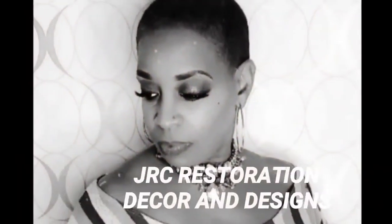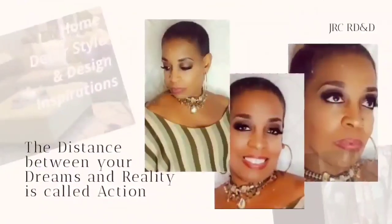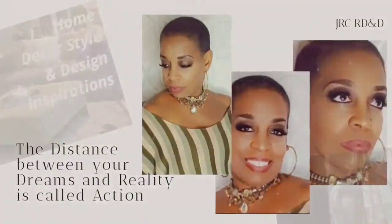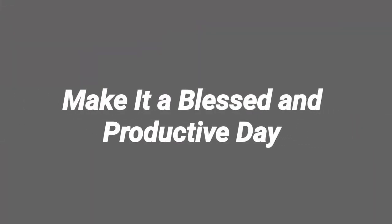Thank you so much for watching JRC Restoration, Decor, and Designs. Remember, the distance between your dreams and reality is called action. So until next time, make it a blessed and productive day, everyone. Bye-bye.